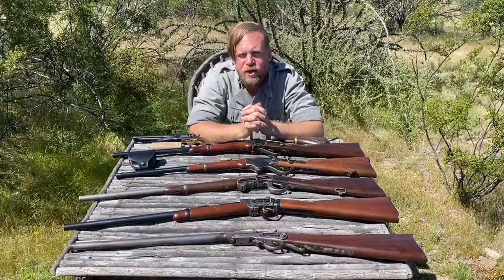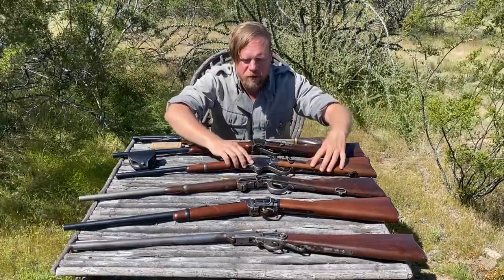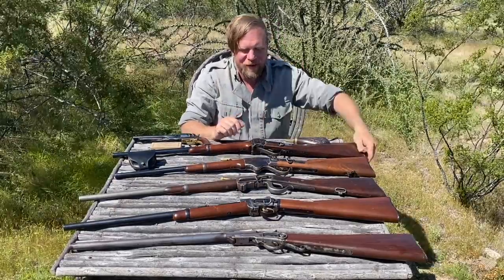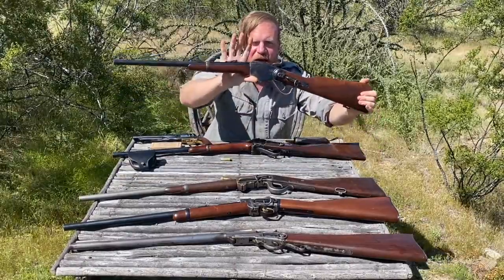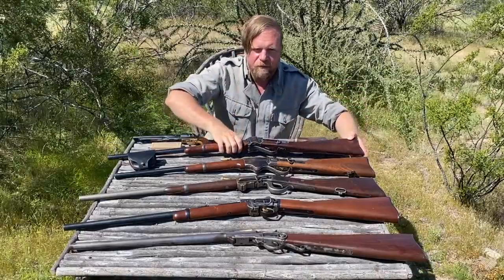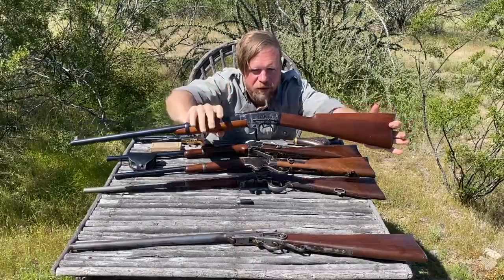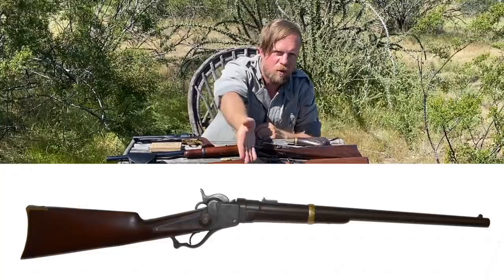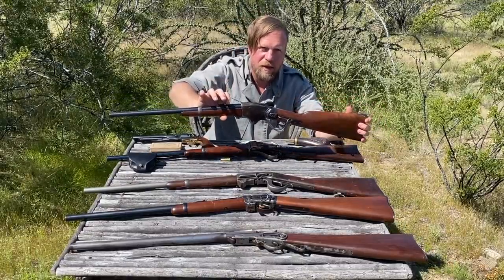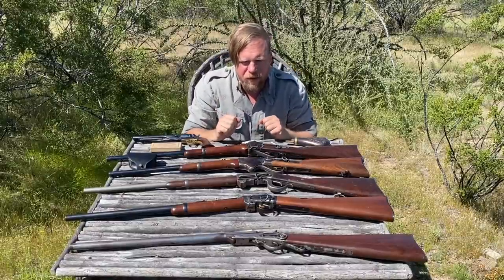It's interesting to note that production numbers don't exactly match issuance. In terms of issuance: number one Sharps, number two Spencer, number three Burnside, number four Smith, number five Star, number six Maynard. Production numbers are a little different: 94,000 Spencers made — most manufactured but second most issued; 80,500 Sharps — most issued; 55,500 Burnside carbines; 30,000 Smith carbines; 25,500 Stars; and 20,000 Maynards. They were ramping up Spencer production, but hadn't yet replaced the Sharps — the Spencer was going to become the standard cavalry arm if the war continued past 1865.